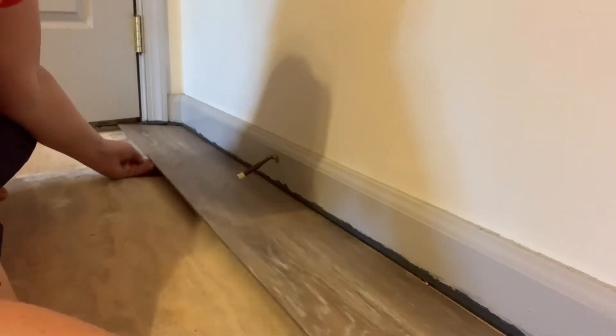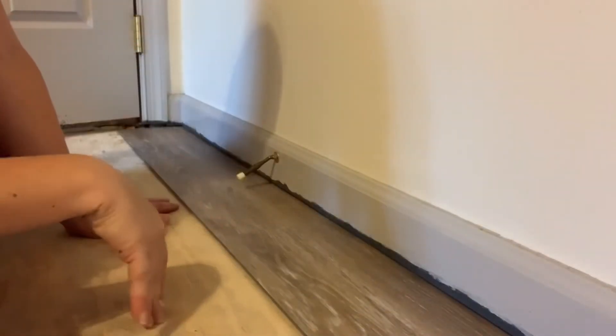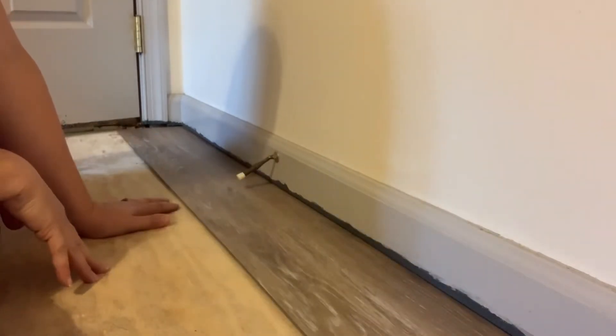Remember to keep our quarter-inch gap. You can use a temporary screw that you put in every so often and just remove later just to hold that space, or you can use tile spacers. I can link down below some spacers that are specially made for laminate flooring installation.